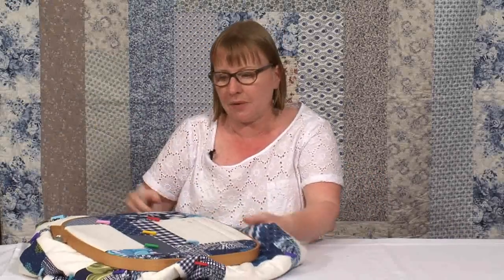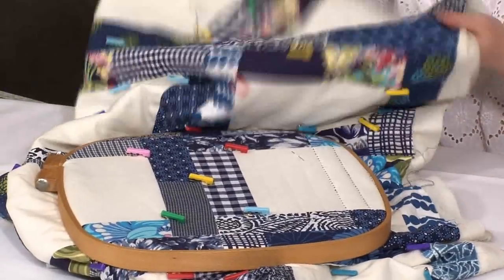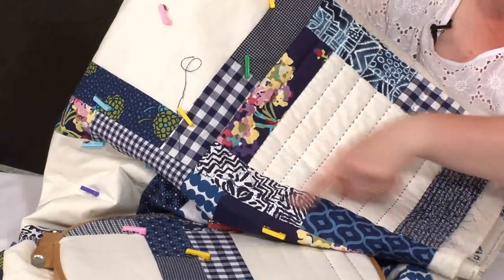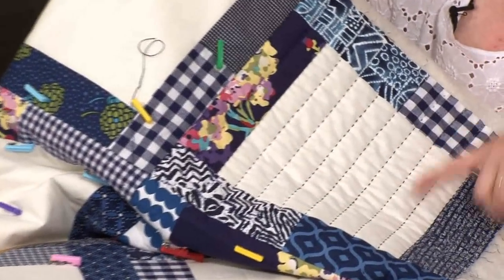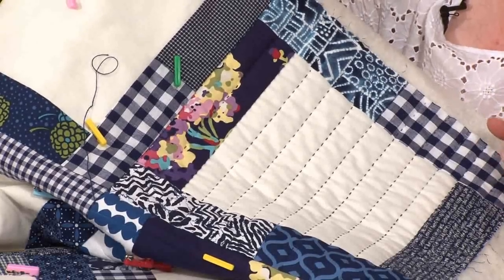I'm going to show you a quilt I've been working on. The quilt I have here has been set up in my hoop ready to quilt. You can see I've already quilted some areas — this block in particular — so it's a very straightforward design, just to show you how to get to grips with big stitch quilting.